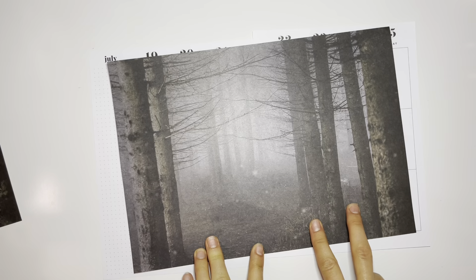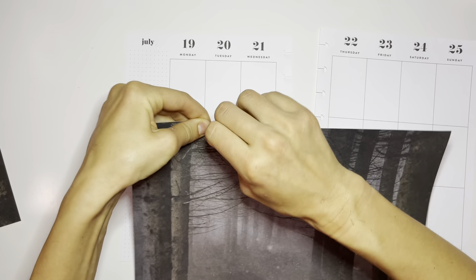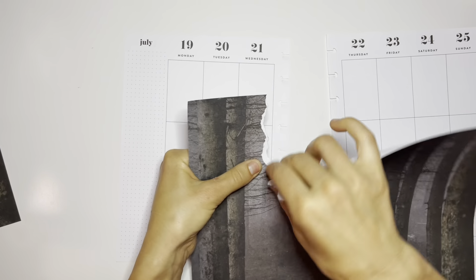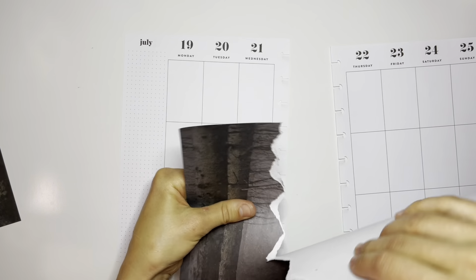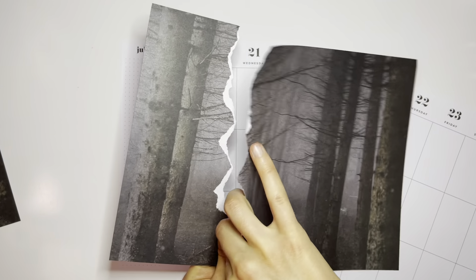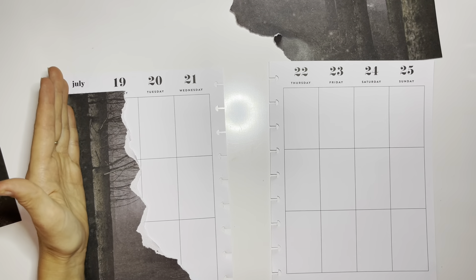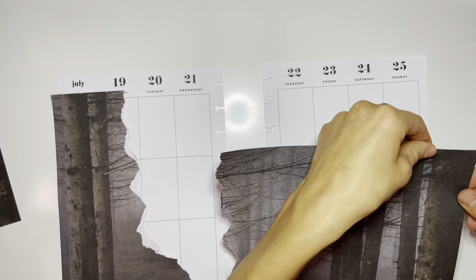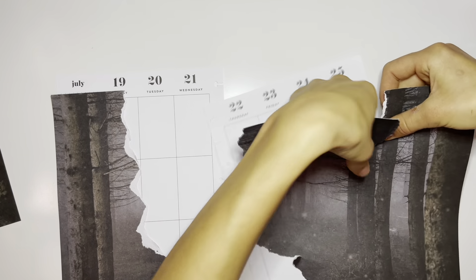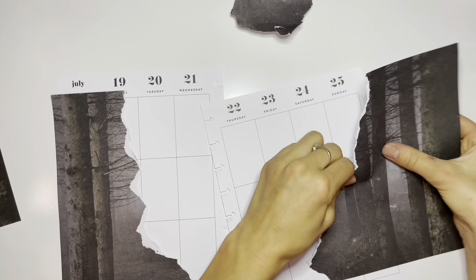I like these sets of trees here, and I like these over here. I'm just going to go ahead and start ripping. I want these trees, and I'm ripping it down so that I get that white edge on the paper. I've got something like that over here, but I think I'm going to make it less — I'm going to take away one of those trees. We'll start with this side now.